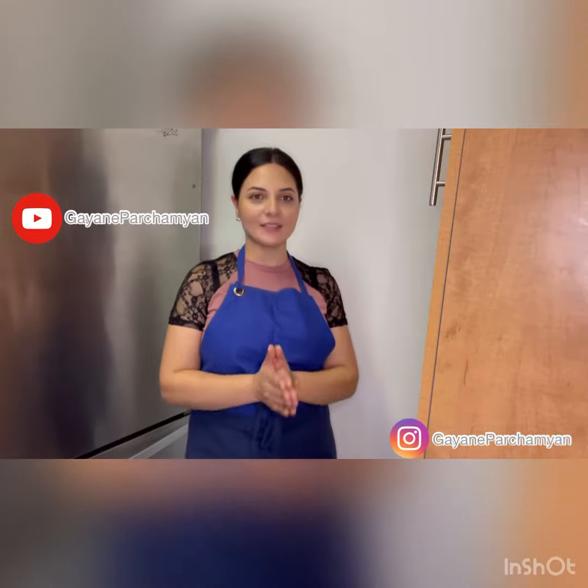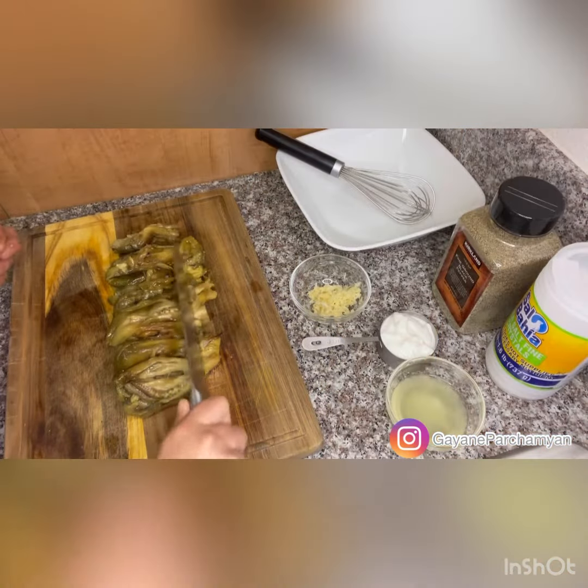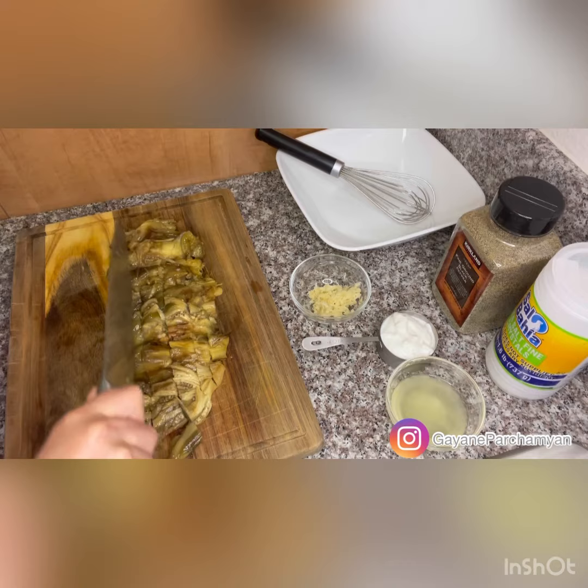Hello my foodies, thank you so much for joining me in my YouTube channel. Today we're gonna make baba ganoush slash mutabel, and for that we will need two large or four to five small roasted, peeled, and cleaned eggplants.